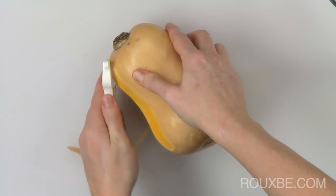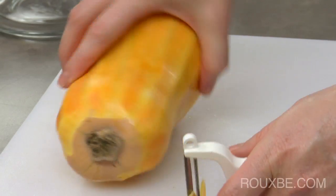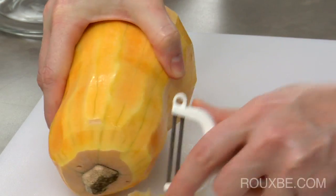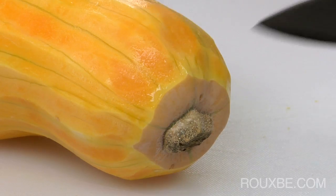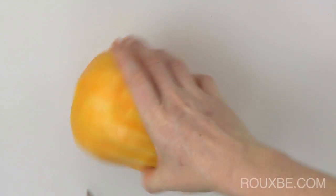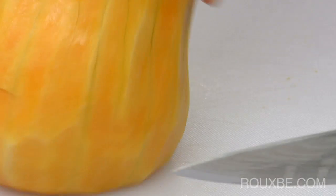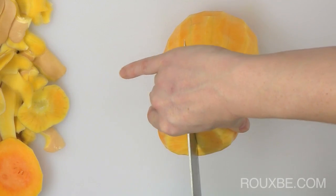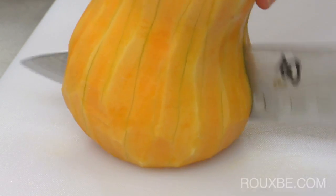Then, to start the squash, begin by peeling it and cutting off the ends so it sits flat when you cut it. Stand the squash upright, then using a sharp knife and cutting away from your hand, cut the squash in half from top to bottom.